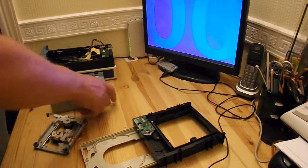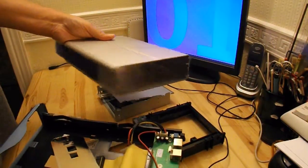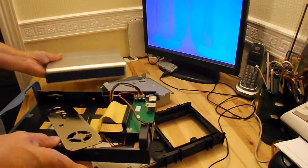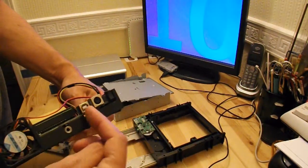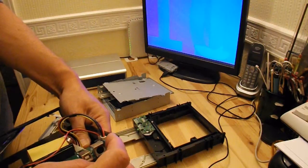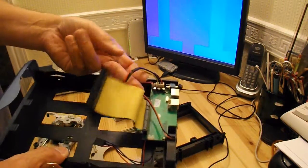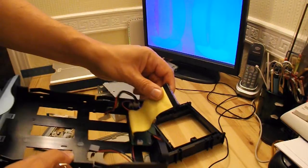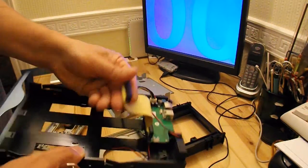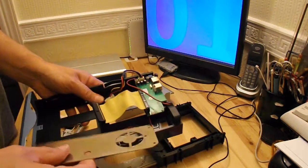OK, time for a summary. First of all, we've got the original external box that the DVD drive was in. That's the USB feed, power feed, on-off switch, and a little electric fan. So that might be useful, although most drives are serial rather than the old ribbon cable there. So it might be worth keeping.